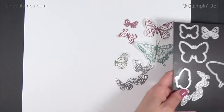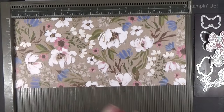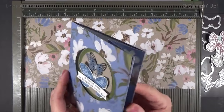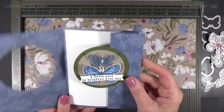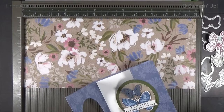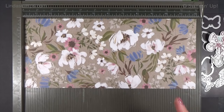A lot of you already have butterflies, and if you do you don't have to buy this — you can use this layout with all sorts of other things. This card is just an A2 size. I'm using 12 by 12 paper and cutting it down to five and a half by 12 to do this fold. If you use 8.5 by 11 paper, the side panels will be a little smaller.